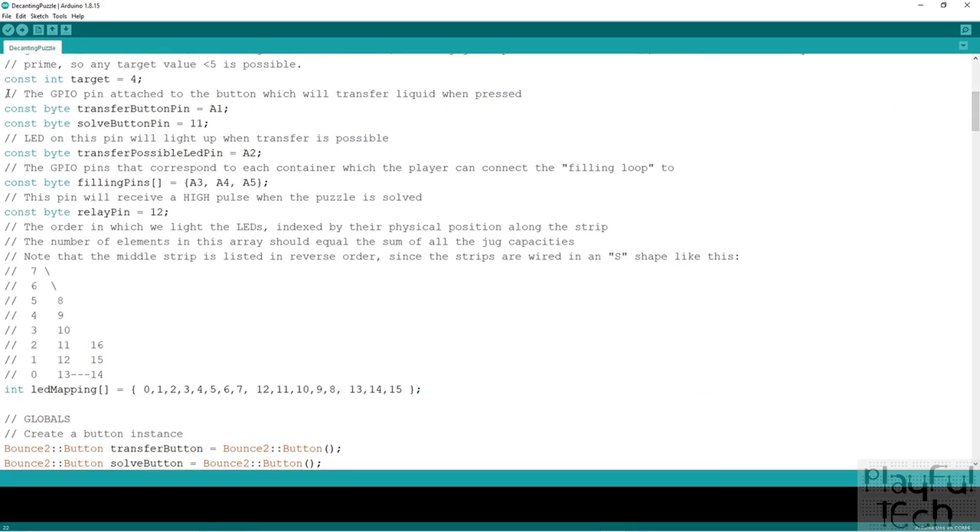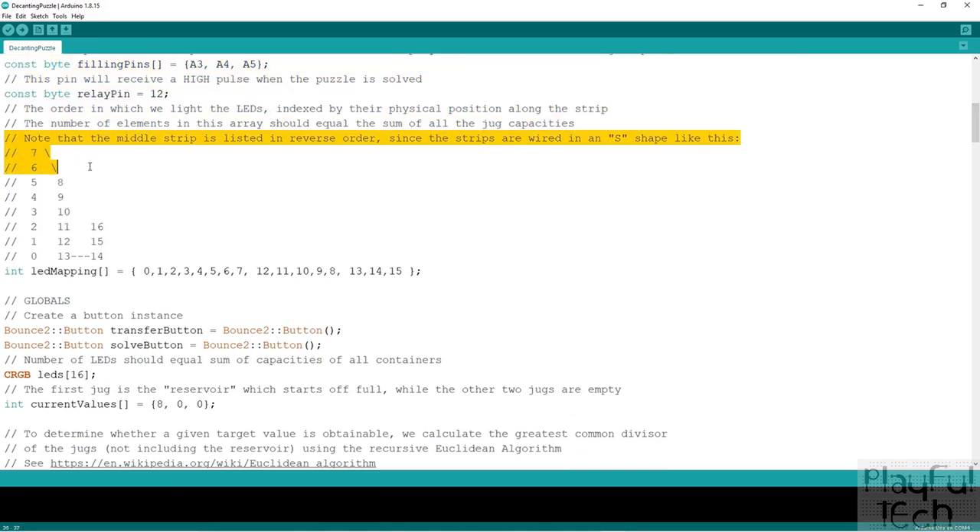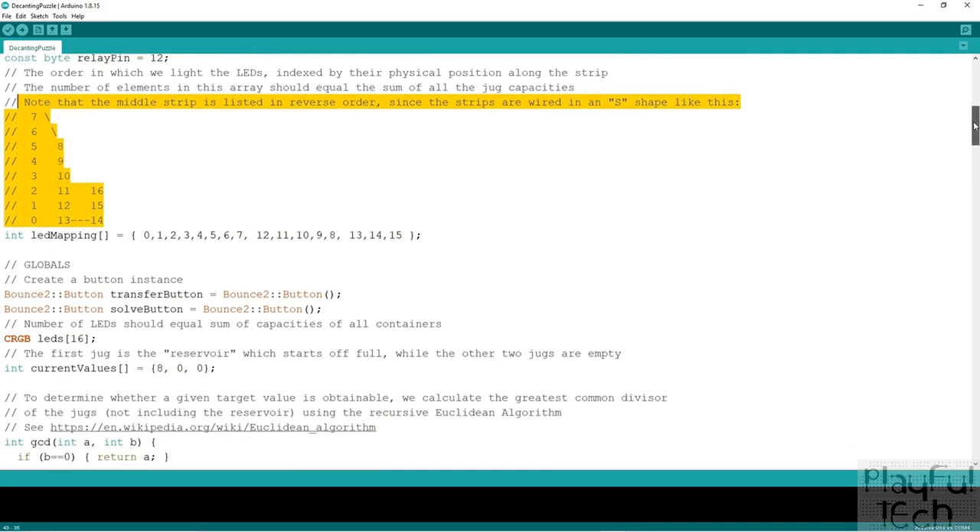The next section defines which pins each component is attached to — these can really be any GPIO pins you want; I've just chosen these because they were conveniently positioned to make the wiring more straightforward. This section also defines an array that lists the LEDs in order from the bottom up, mapping out that S-shaped route through the strip, so the code can address them correctly.